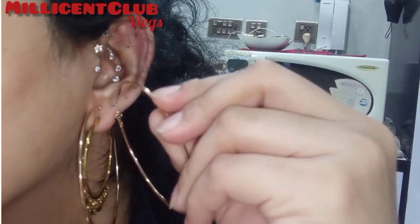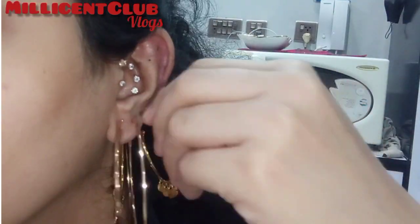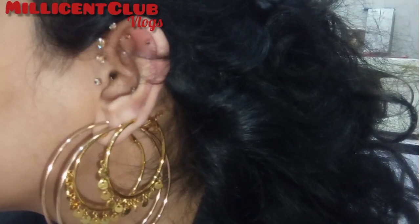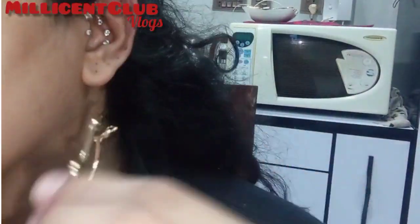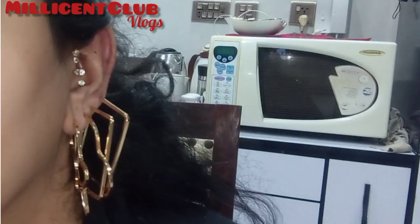And here is my double level piercing — this is my double level piercing. Next I will make my hoops try and all the big hoops try. See you in the next video, till then bye bye and thanks for watching.